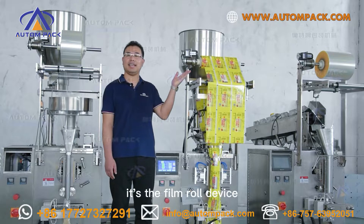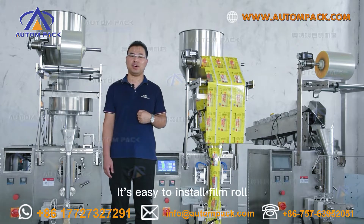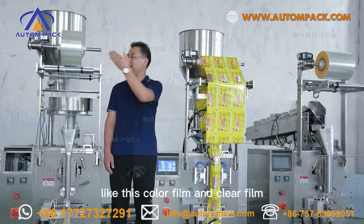Look at this part — it is the film roll device. It is easy to install the film roll. We can use laminated film on this machine, like this color film or clear film.